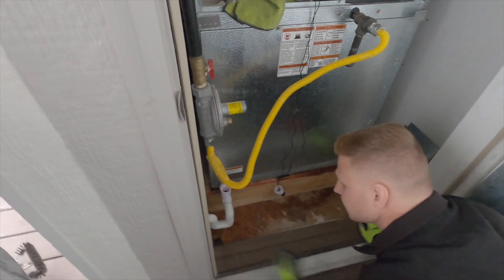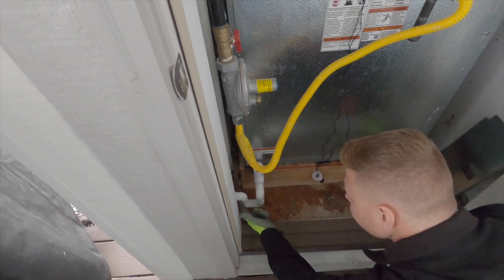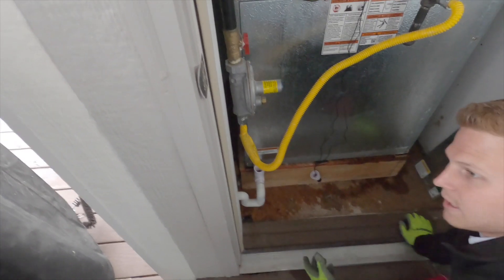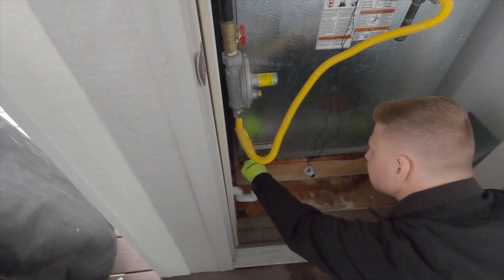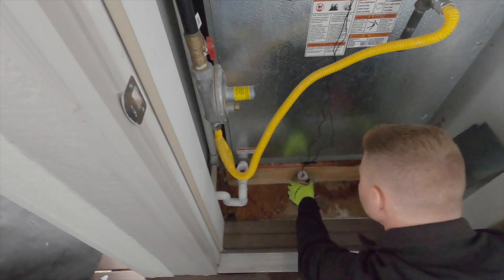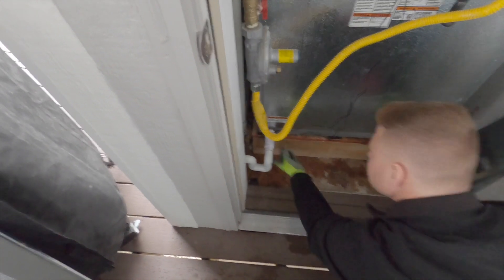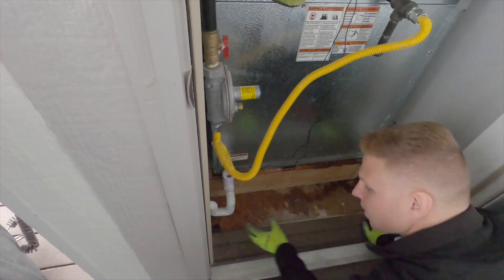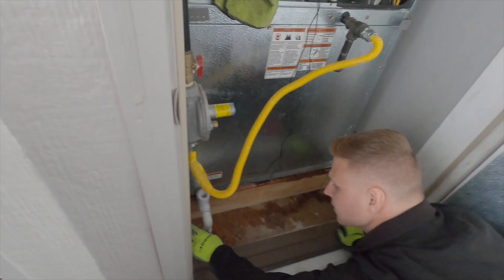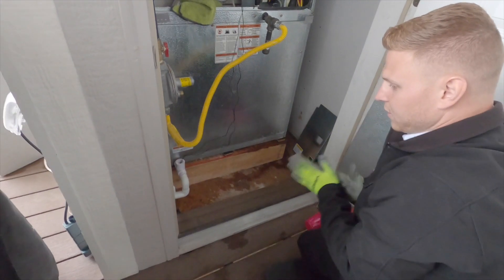What it looks like is during the winter it held water in this small section, and due to it being in an outside closet, I believe it froze and split. So what I'm going to do is replace this section — put a new tee in, re-glue, and insulate. I'll put insulation tape over this to try to keep it as warm as possible to prevent any freezing in the future.